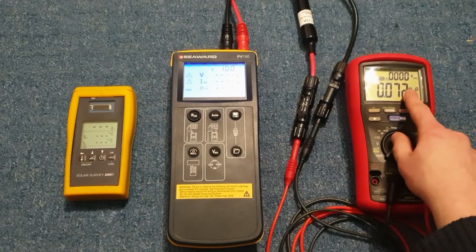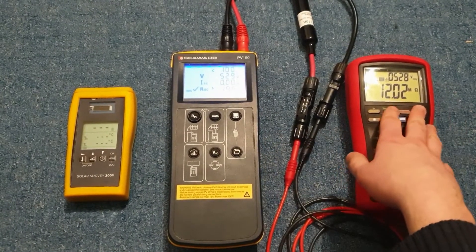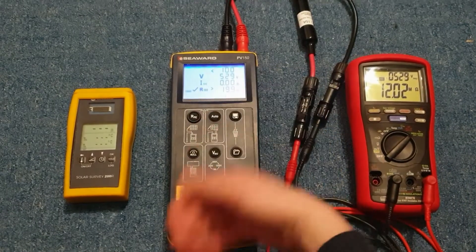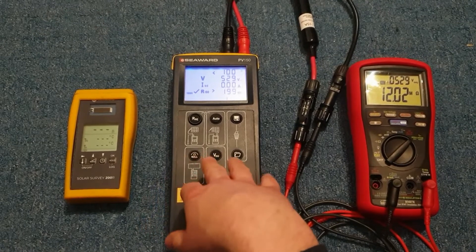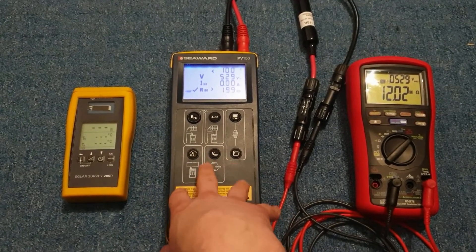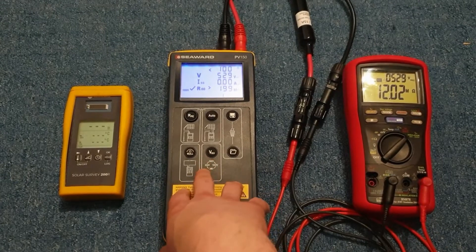During the test, voltage drops to zero because this unit can't output much current. Short circuit current is listed as zero. The frustration is that it will only perform the tests in the order it wants to perform them.